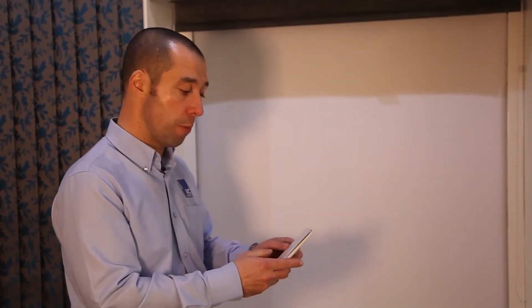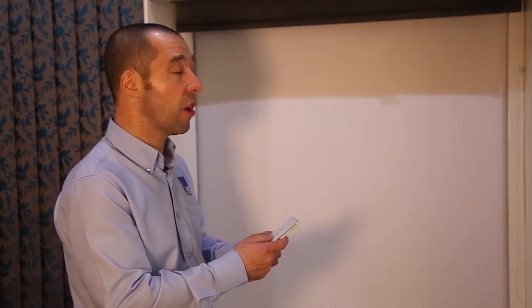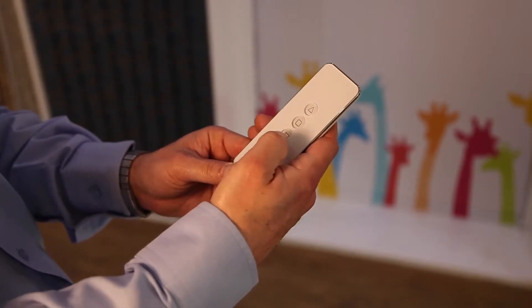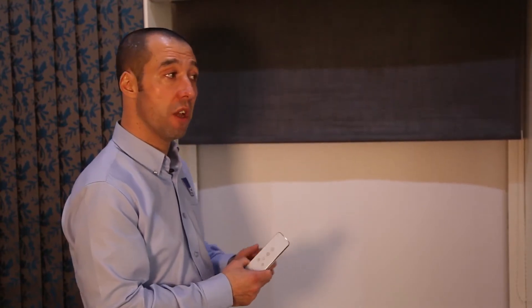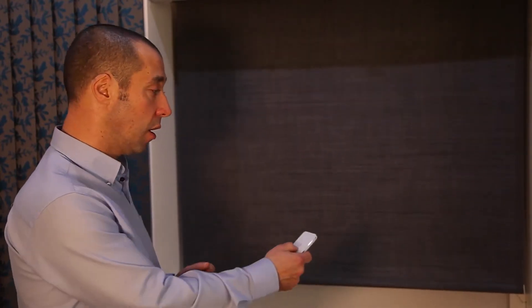Here we have a battery operated remote control, so it doesn't require any hard wiring. It's like a phone charger that you literally just plug in for an eight hour charge. All you have to do is press a button and it will automatically come down — no need for any chains. If you've got two or three blinds in a row, you can also set them to stop at any position that you like.